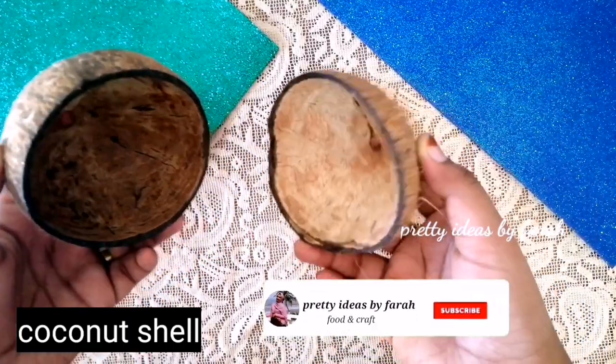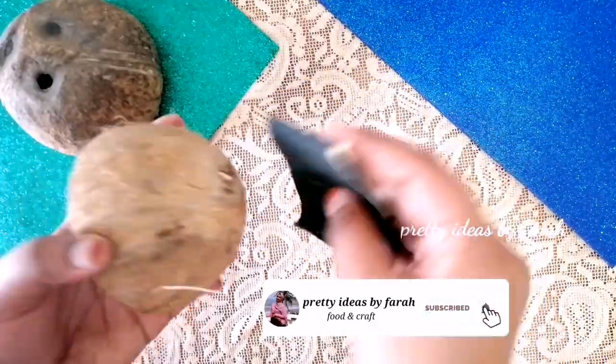Hi everyone, welcome back to my channel. Now we are ready to do an antique jewelry box.